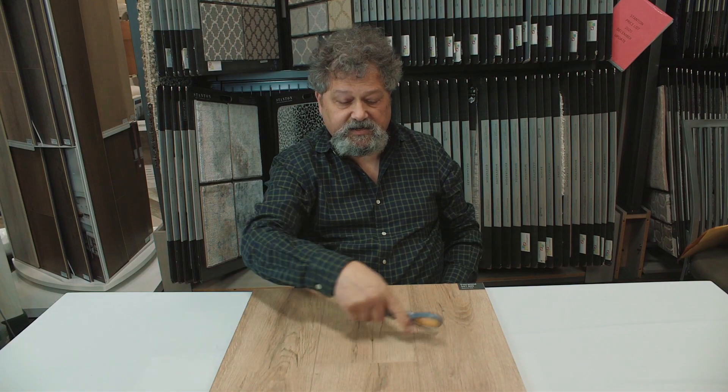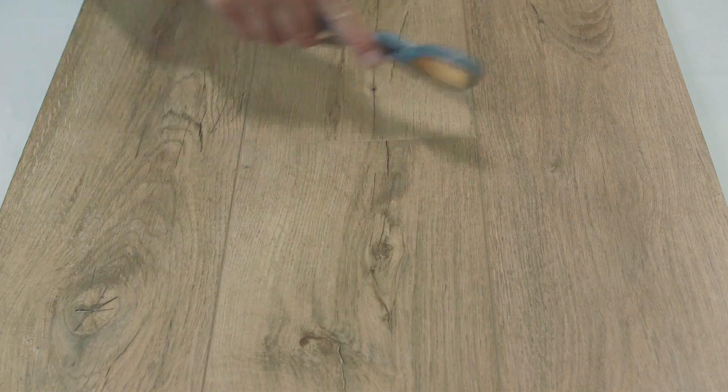Hi, I'm Ken from Island Carpet. I'm very excited to introduce Scratchmaster flooring. The pattern I have here is called Everwood.